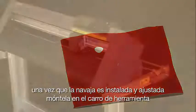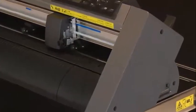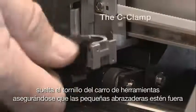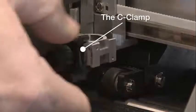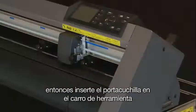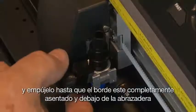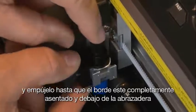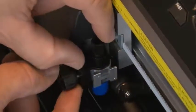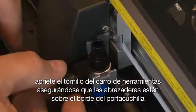Once the blade is installed and adjusted, mount it onto the tool carriage. Loosen the tool carriage screw, making sure the little C-clamp is out of the way. Insert the blade holder onto the tool carriage mount and push it all the way down until the rim is completely seated under the C-clamp. Tighten the tool carriage screw, making sure the C-clamp is above the rim of the blade holder.